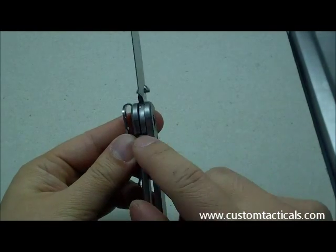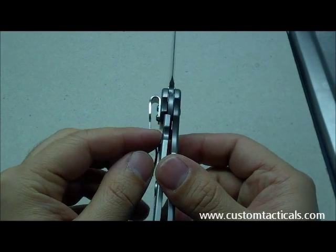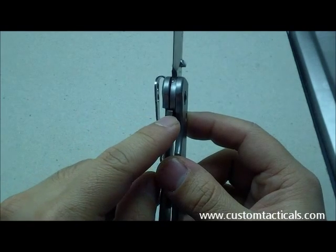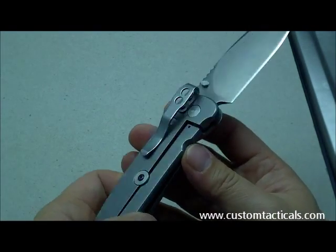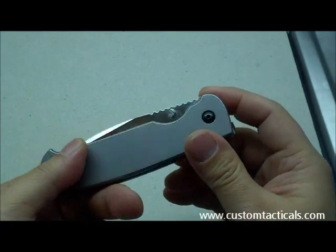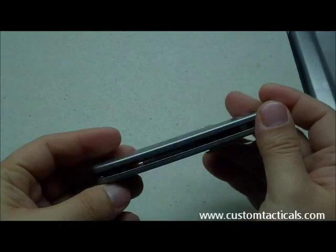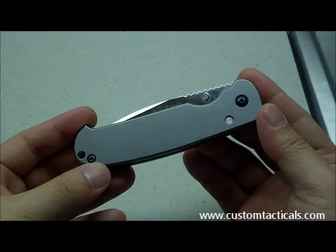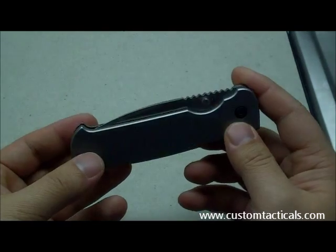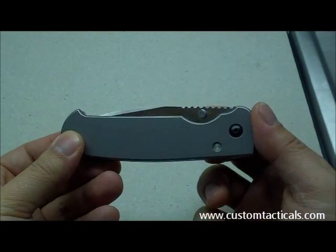Not much else to say. The lock bar travels a little bit further than most, and I believe this is fairly standard travel length for the Achius folder. It does have a little bit of stick to it, which inspires some confidence. I think Kershaw manufactures a very nice blade — looking at their other work, they definitely have the ability to manufacture something of a very high caliber, and the Achius is definitely up there.